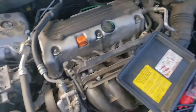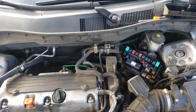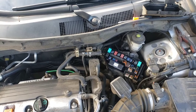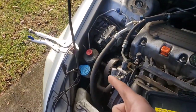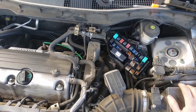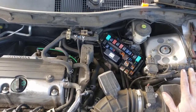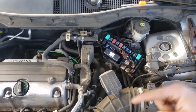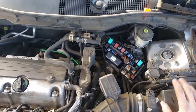A bad main relay on your eighth generation Honda Accord can cause a crank-no-start — it'll spin over and not start — and it can also cause the car to turn off while driving or idling. What was specifically happening here was the relay was intermittently having bad resistance. It can work for a while and then not work, which is why sometimes the car cuts off while driving and sometimes it just won't start — you hit the starter and it just cranks but won't fire.